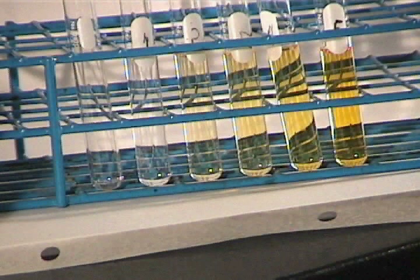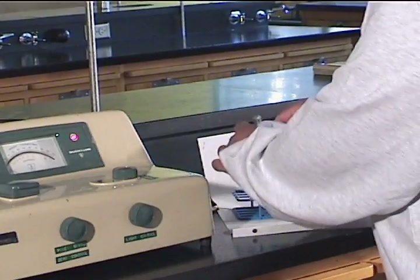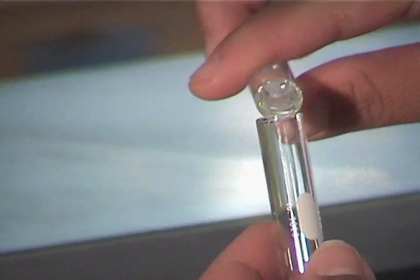A set of standard solutions of several different known concentrations is prepared. One test tube that we'll call the cuvette is used for all measurements. This will minimize errors due to differences in the glass between different test tubes.